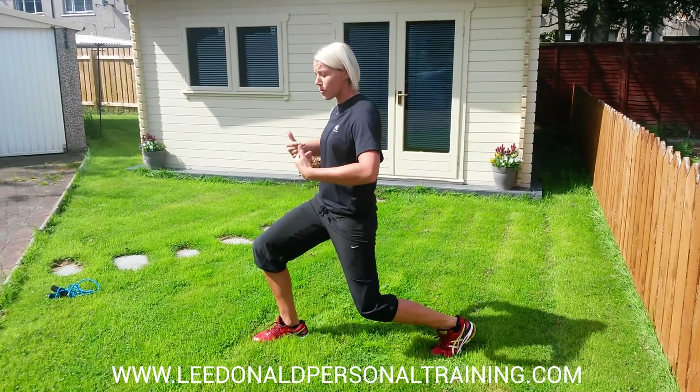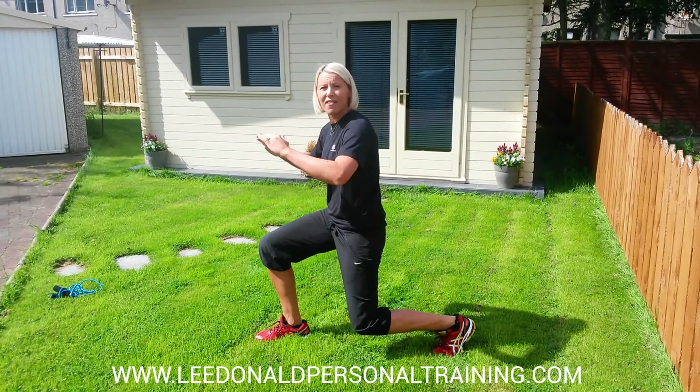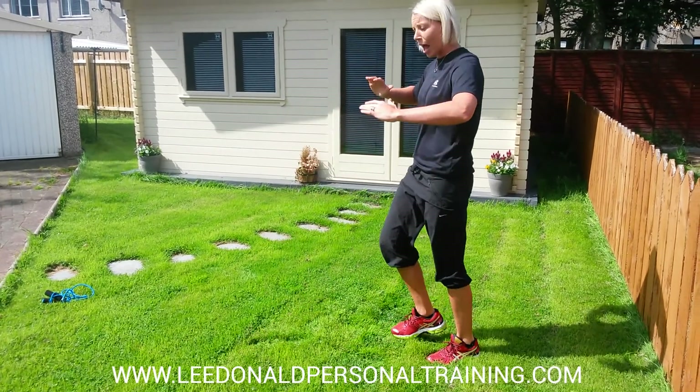Keep up tall. Shoulders back. Weight in the heel. Get down nice and low and then you're going to push back up off.